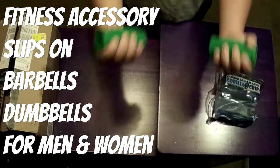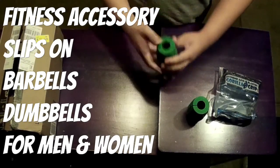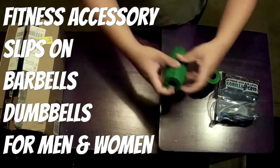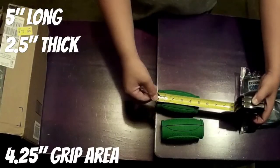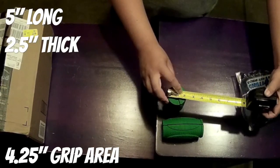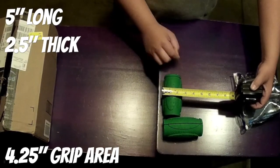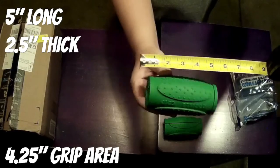It's good for men and women. Preferably if you have larger hands, this will suit you a lot better than the 1.0 — though I'd still recommend buying the 1.0 as well. Here are some measurements: it is two and a half inches thick, the grip area is four and a quarter inches, and it's five inches long.